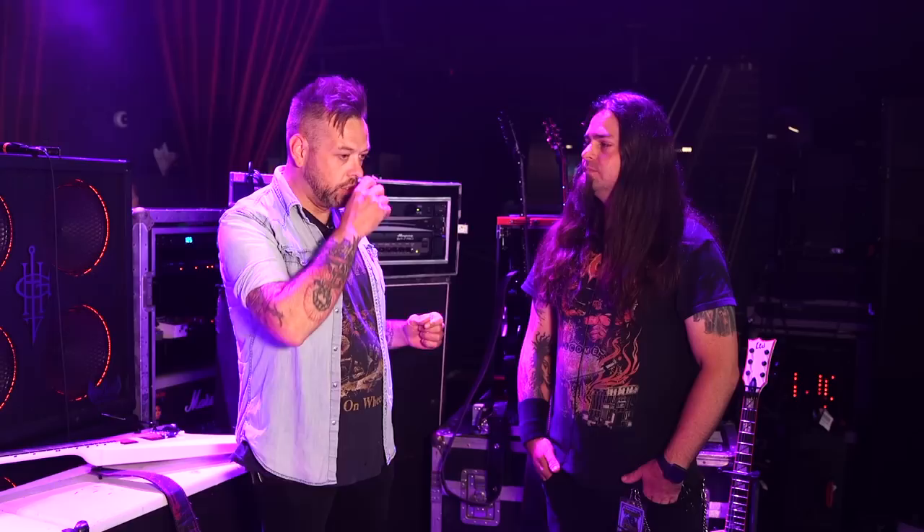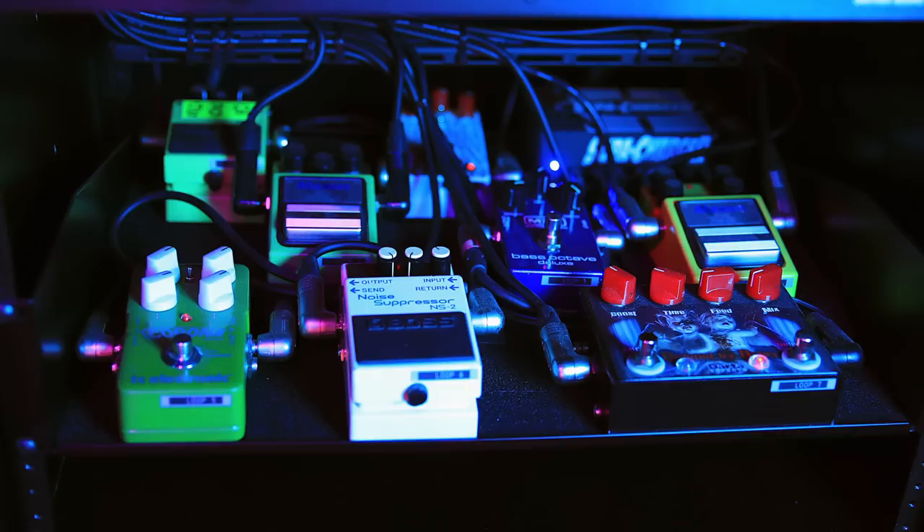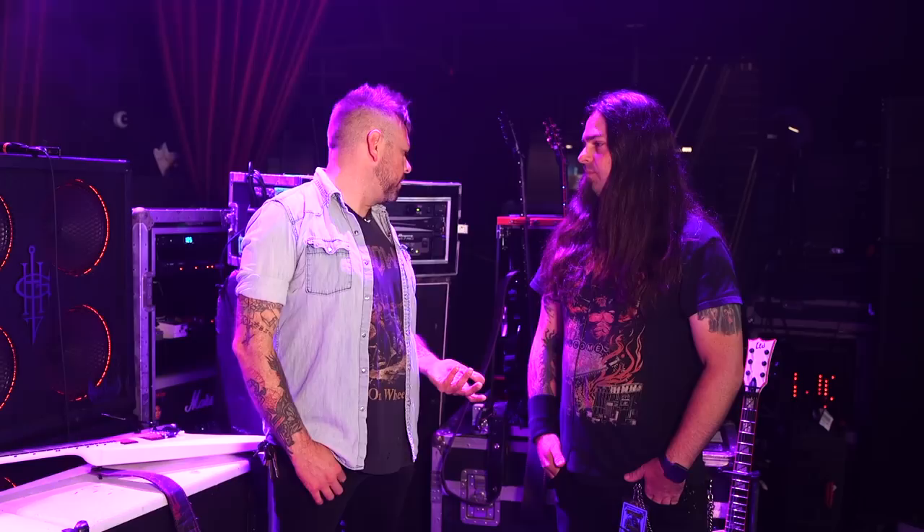Speaking of pedals, he's got a couple on the floor and a couple in his rack for changes that you're making with a Ground Control. Everything in the rack is all being switched by the GCX. There's a chorus, a flanger in there for the clean tones, and a noise gate — of course you've got to have a noise gate for thrash metal. That's pretty much it. It's pretty straightforward, really not a lot of stuff considering.